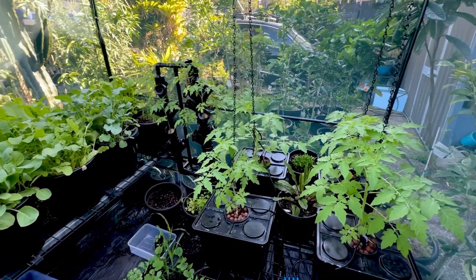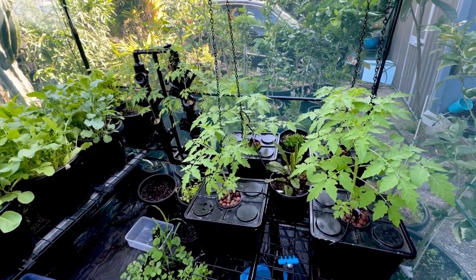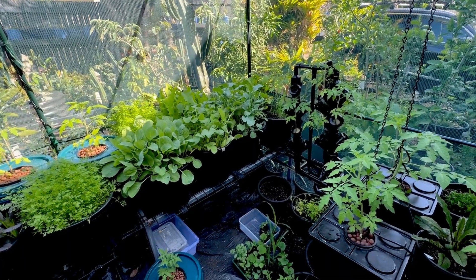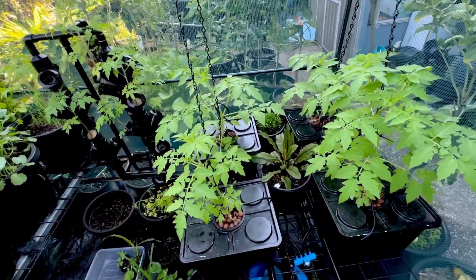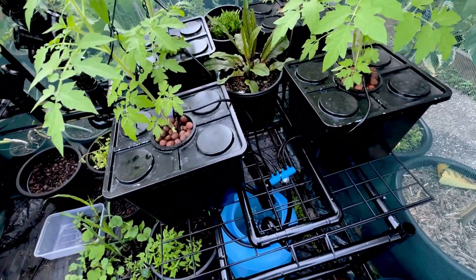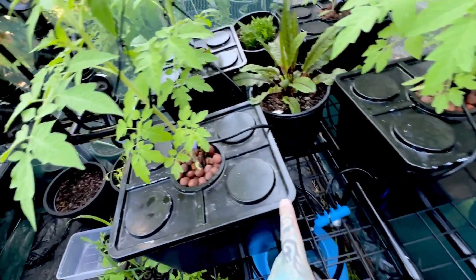I'm in the subtropics so it gets really hot here. This is just the start of spring, but in summer the humidity and heat can melt everything. I don't even think tomato plants are going to survive in this cage in the middle of summer. Last summer was a bit of a disaster, but this is my first year growing stuff like this, so we'll see how we go with extra water and nutrients.